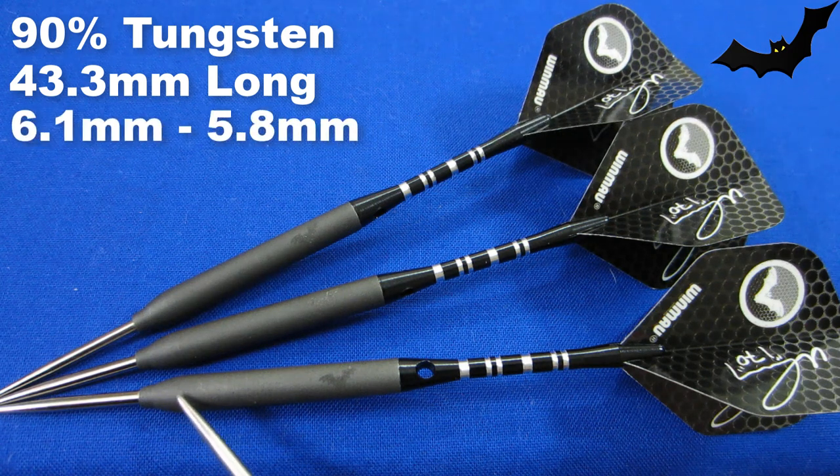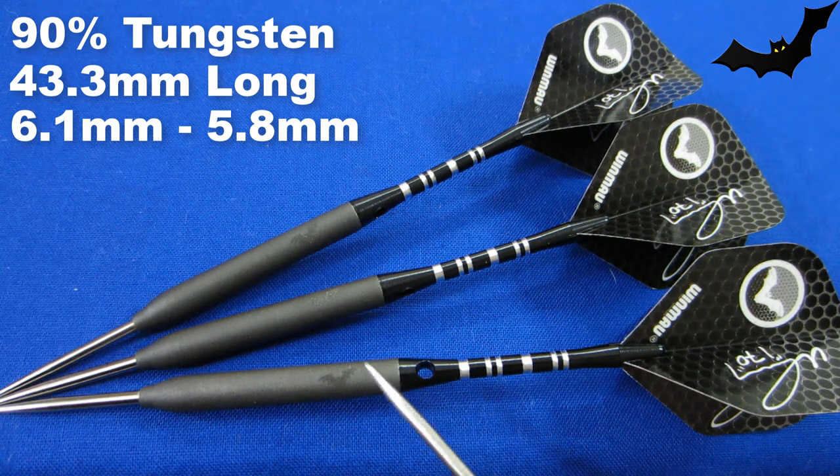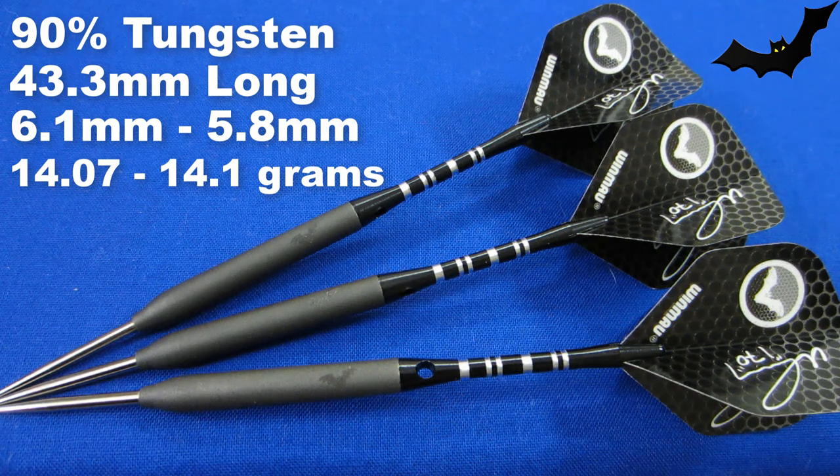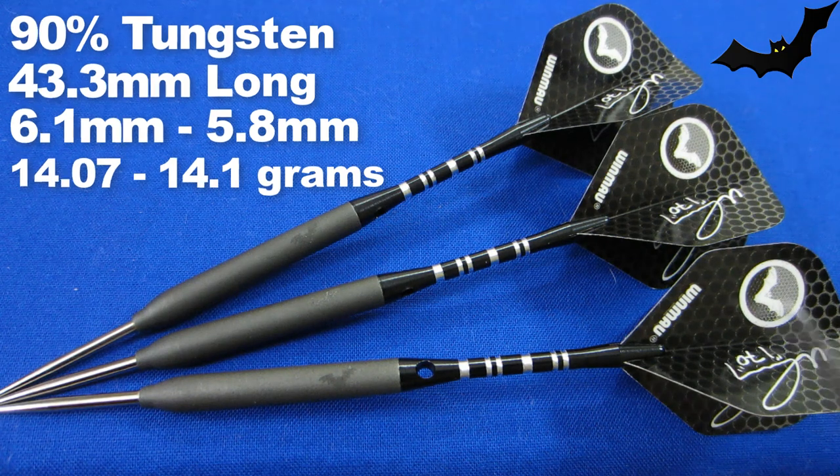The barrel width at the widest point up front is 6.1 millimeters, and it tapers down to 5.8 millimeters wide in the back. These are advertised as 14 grams, and yes, Ted Hanky did play with a 14 gram dart. Two of the barrels weighed 14.07 grams, the other 14.10 — three hundredths of a gram off. Quality is spot on.